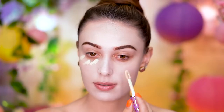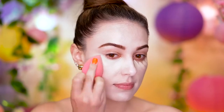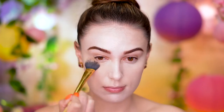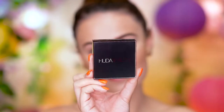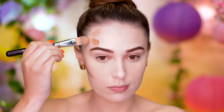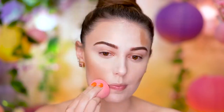Here I'm concealing under my eyes just to hide any darkness and even out the skin tone, and I'm blending that out with a damp beauty sponge. I'm going to go ahead and set that concealer in with some loose powder. Now I'll be contouring the face with a cream bronzer, just going along the hollows of the cheeks and the forehead. I like to sweep the contour onto the cheeks just to round them out for a more Disney princess look. This shade of contour is going to warm up the skin and also define the face.